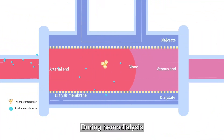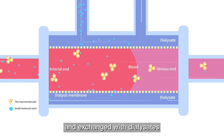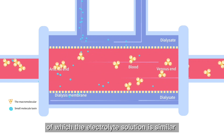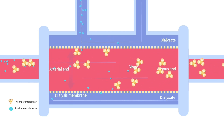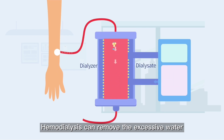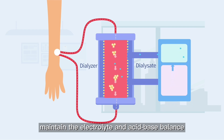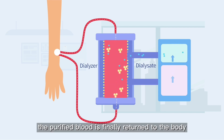During hemodialysis, the blood is drained from the body to the extracorporeal circuit and exchanged with dialysates, of which the electrolyte solution is similar to body concentration, through the dialyser via diffusion and convection. Hemodialysis can remove the excessive water and metabolic wastes from the body, maintain the electrolyte and acid-base balance without discharging the beneficial components in the blood. The purified blood is finally returned to the body.